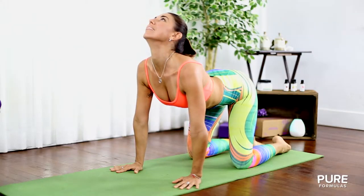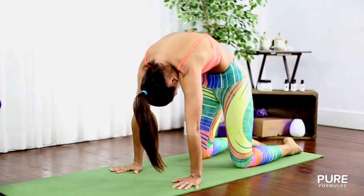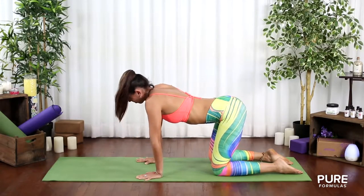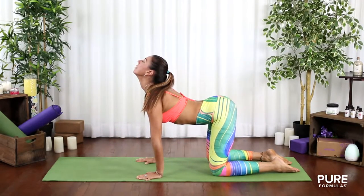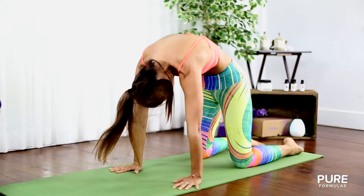Inhale, look up, letting the belly expand. When exhaling, draw your belly in and push your shoulders up to the sky. Round your back and look to your navel. Do five repetitions at your own speed.